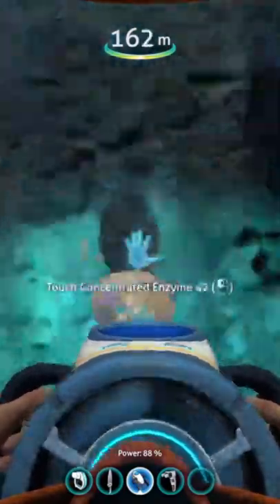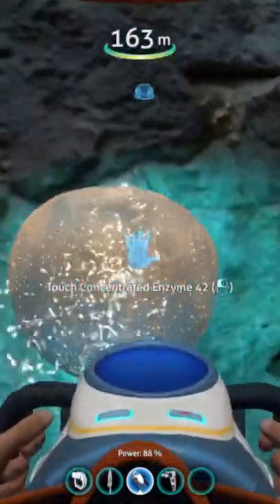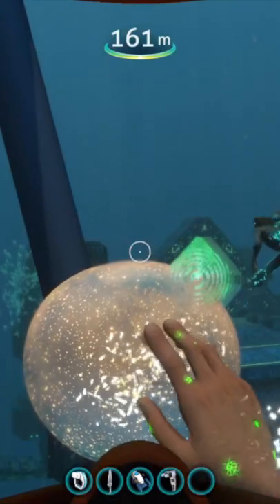We're going to go up to this cure and push it against a wall. The animation it's going to do is going to want to have you horizontal. So what we're going to do is push it against this wall, go vertical with the wall to our back, and interact with it. It's going to push us straight through the wall.